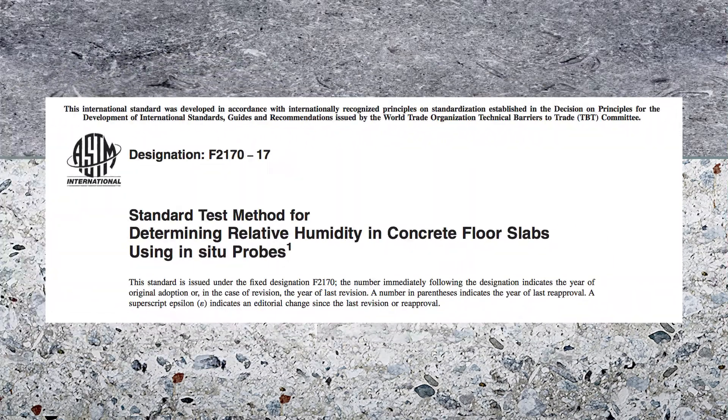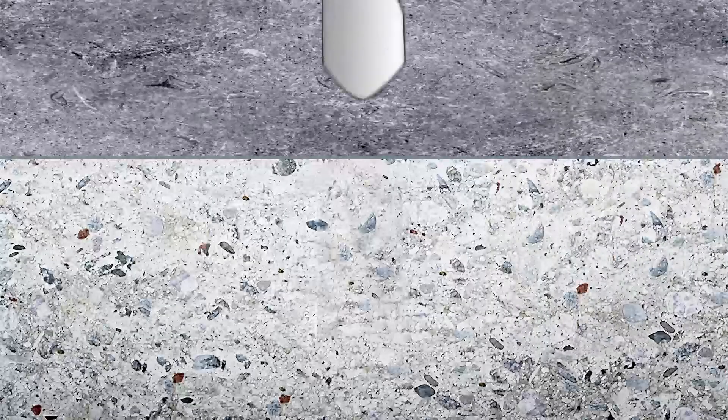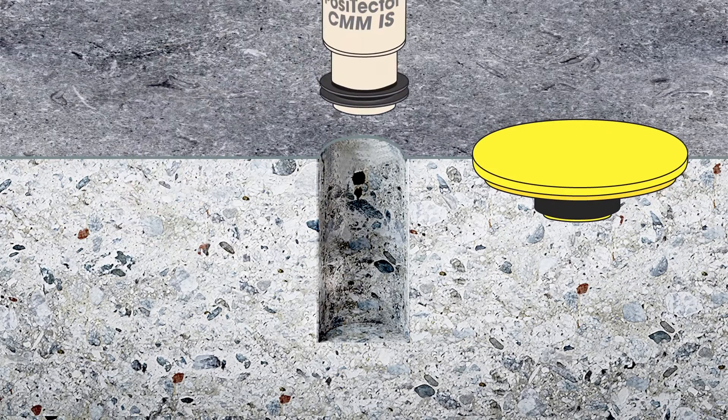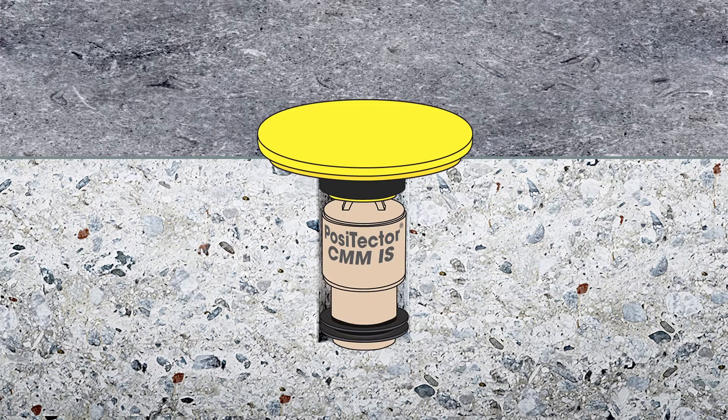The new industry standard for measuring concrete moisture is the in-situ relative humidity test, as described in the ASTM F2170 test method. It involves drilling a hole into the concrete and using an electronic relative humidity probe to measure the moisture directly in the slab.